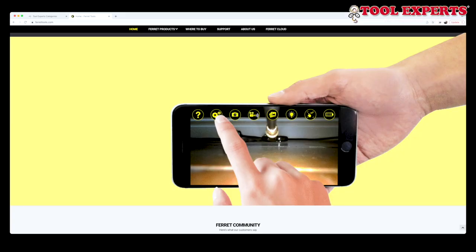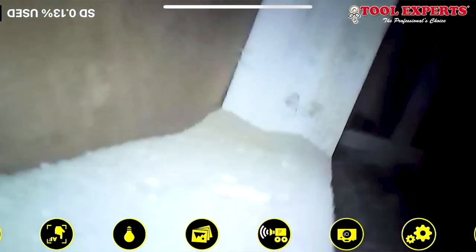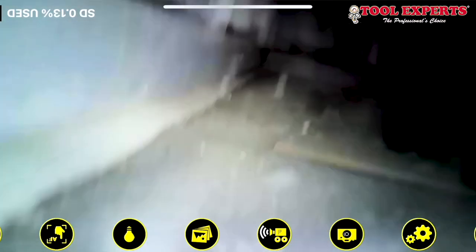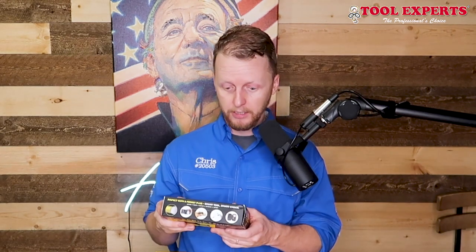So if you are one of those inspectors that use software — which I'd say over half of them do now — these videos will upload into the software where you can show your clients the things you found underneath the property or in those tight places. There's also digital zoom. And then the ferret video always-up mode, which is a great development so you're not looking at the camera upside down. The camera will automatically orient itself, unlike some sewer cameras that don't flip the image right.